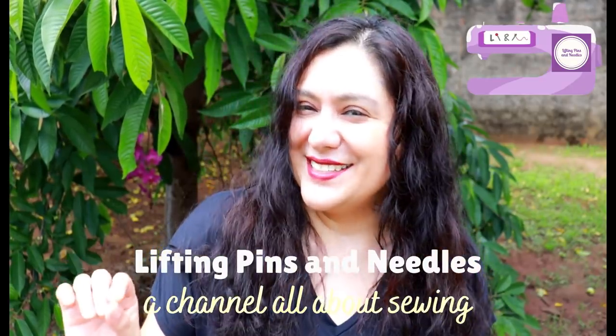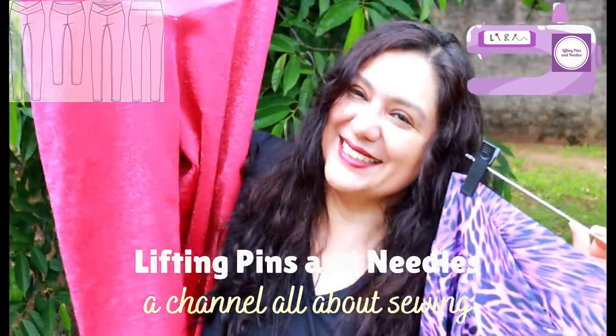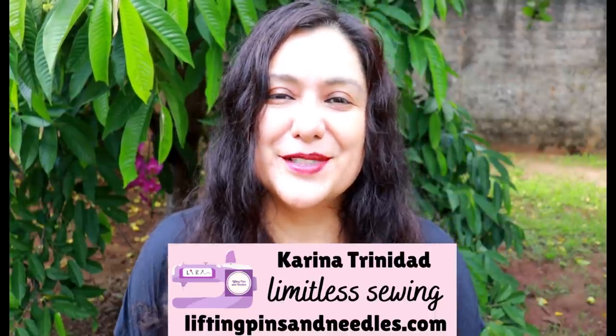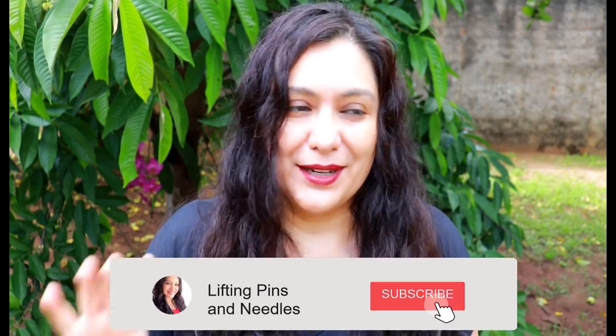First video of the year with actual sewing — and a little bit cliche — some active wear coming for you. Colorful, easy-to-sew leggings. Hi sewing friends, I'm Karina from LiftingPinsAndNeedles.com. Welcome to this channel that is all about sewing, limitless sewing. Today I have some active wear to share with you — the first video of the year with an actual sewing tutorial, and this was a project I was sewing on the 1st of January, believe it or not.